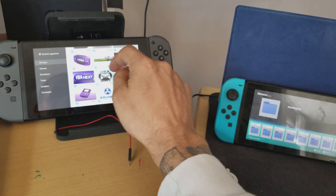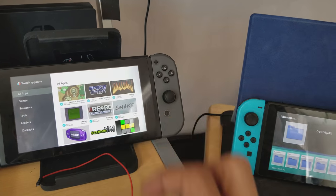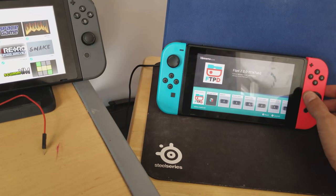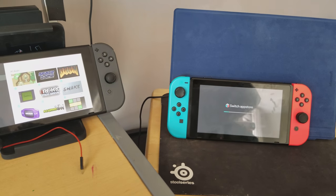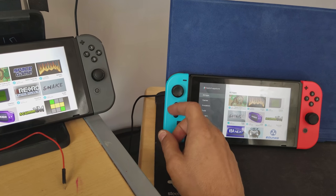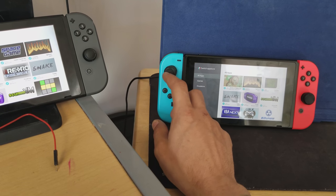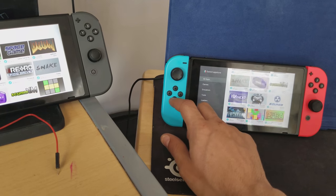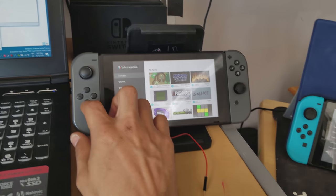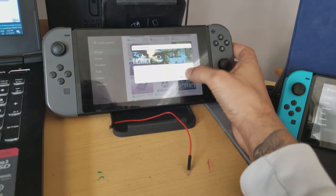The homebrew app store should appear and you click into it — it'll load. I'm going to show the same on the 4.1.0 as well. There is touch recognition, which is pretty nice. Some of these aren't working — a lot of them aren't — so give it time. Things will happen; don't start asking for updates. It takes time. You can use the d-pad or touch to navigate; the joysticks aren't actually working.